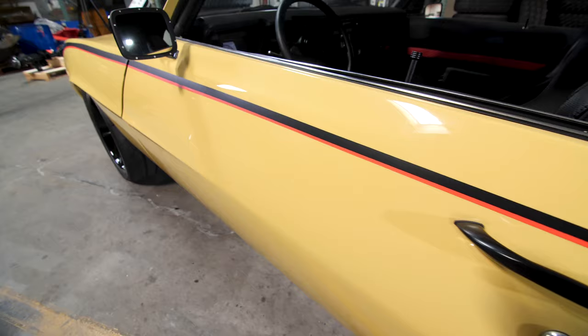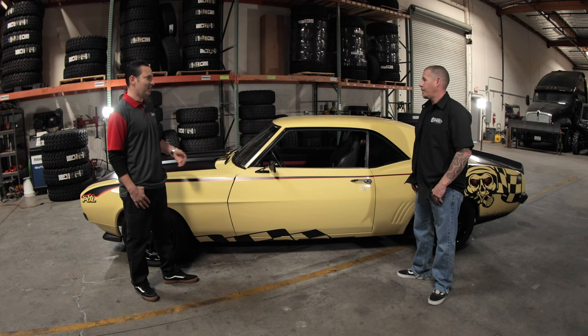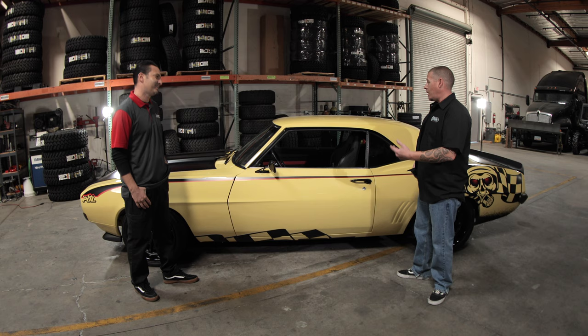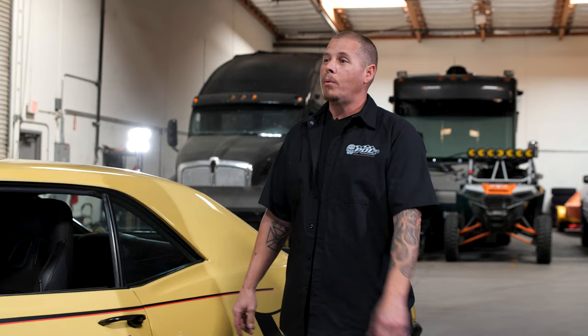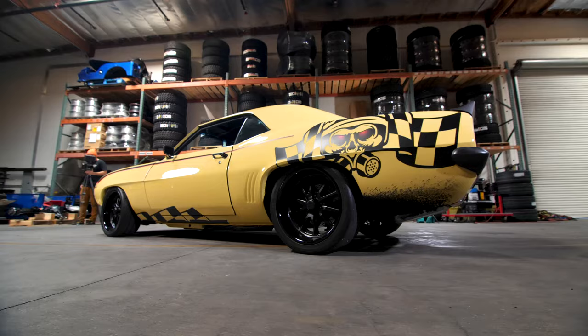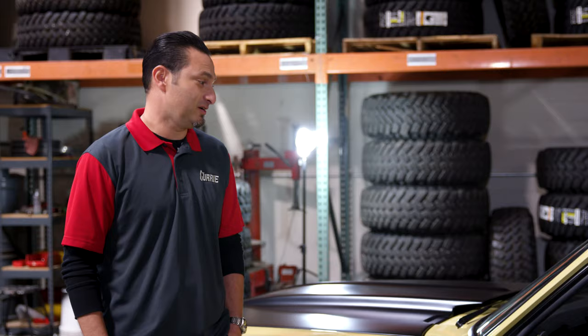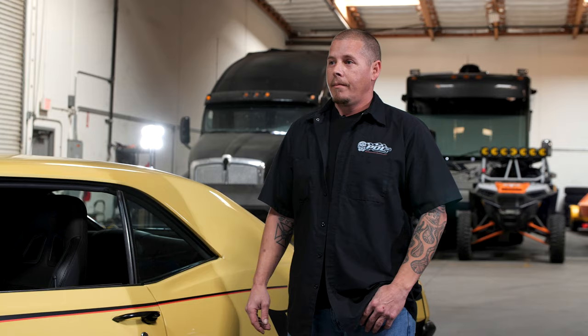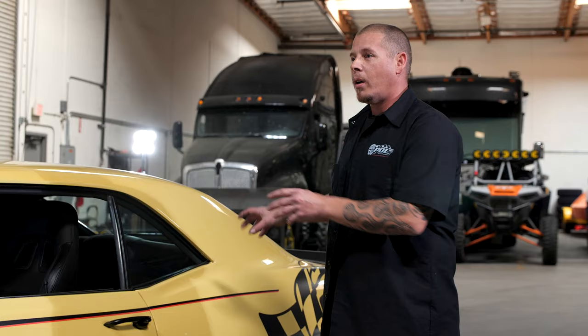It looks gorgeous. I love that you guys did a butternut yellow — or a little darker than that. It's classic, but how many times have you seen a red Camaro, a black one, a blue one, a white one? We wanted to do something that's going to stand out and demand the attention this car needs. It definitely grabs a ton of attention. I love the graphics — obviously pumping Performance Online. We've got our skull back there, the POL up there, and everything just screams POL about this car.